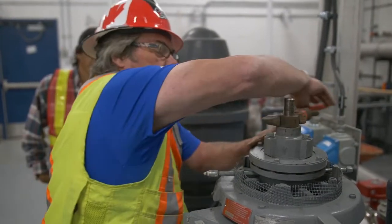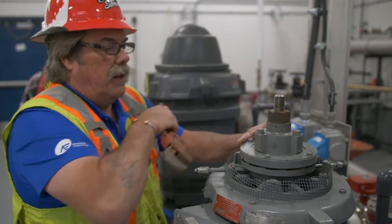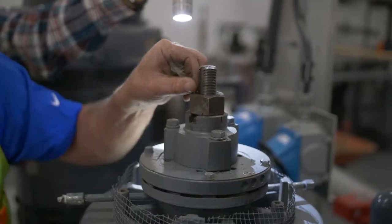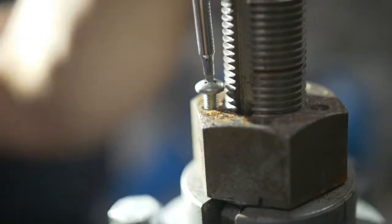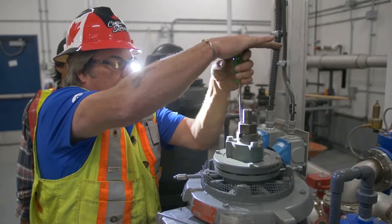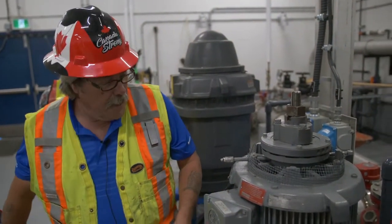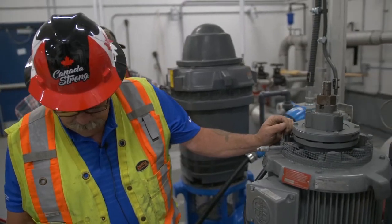One, two, three and a quarter. Now we're going to try and put that screw back in. The impellers are properly set on this pump now. We'll spin it up and see if the packing is going to leak.